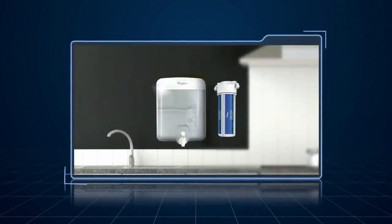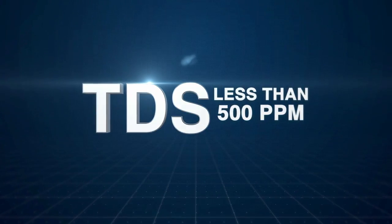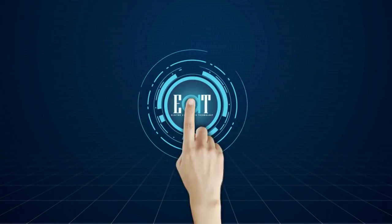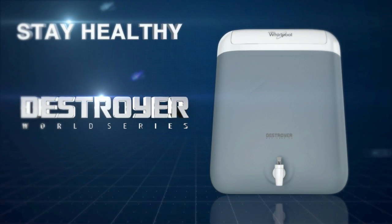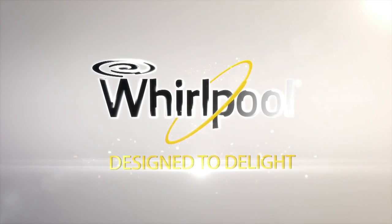You can install it on the wall, just like any other electric water purifier, and it can store up to 6 litres of water. If the TDS level of water at your home is less than 500 ppm, then the Whirlpool Destroyer is the perfect choice for you. Its revolutionary E80 technology gives you natural tasting drinking water. Stay healthy with the all-new Whirlpool Destroyer and drink only pure water, because providing healthy drinking water is one of our key businesses. Whirlpool — Designed to delight.